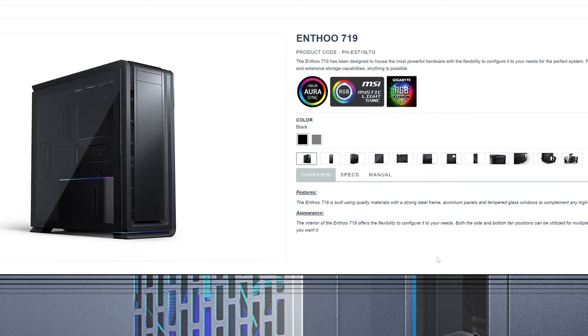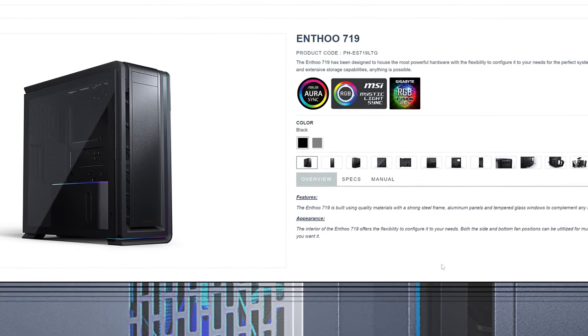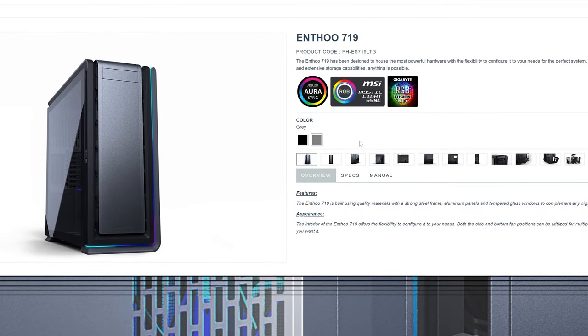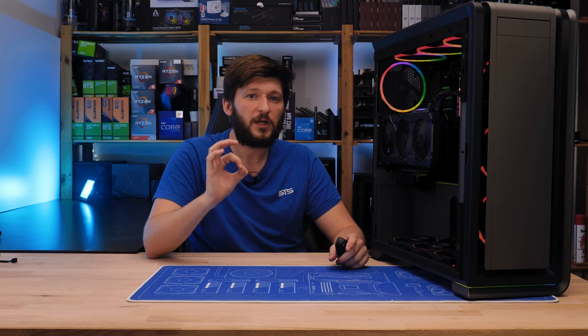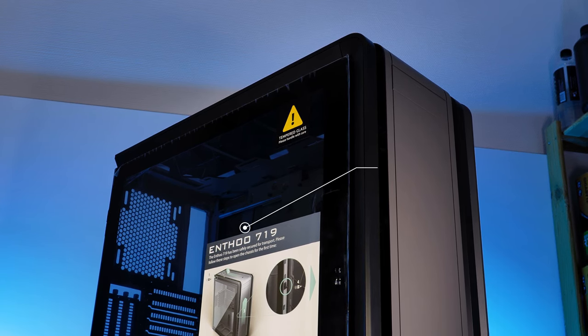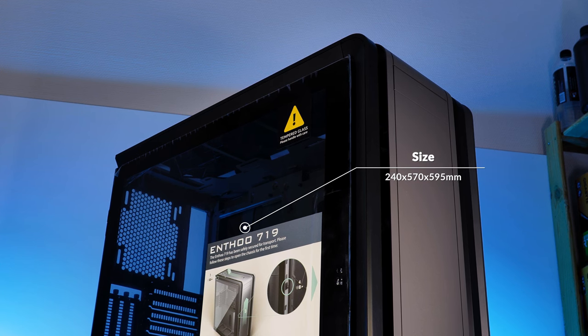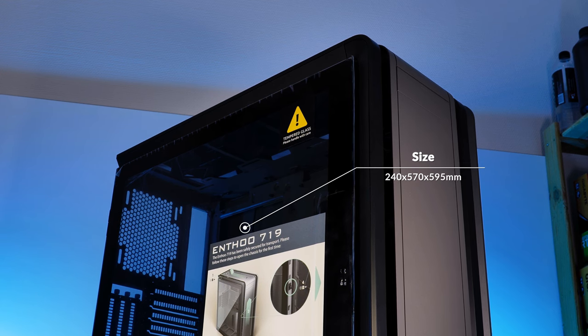The Phanteks Enthoo 719 full tower case exists in two different colors: a black one and a grey one, which is the one we are looking at right now. This thing is big, really big. Standing like that, the Enthoo 719 measures 240mm in width, 570mm in height and 595mm in depth. A true freaking monster.